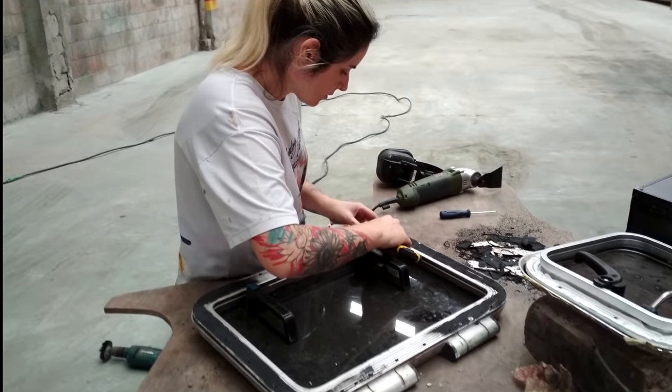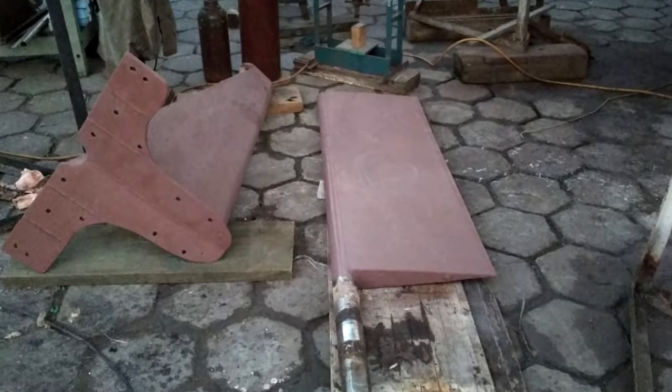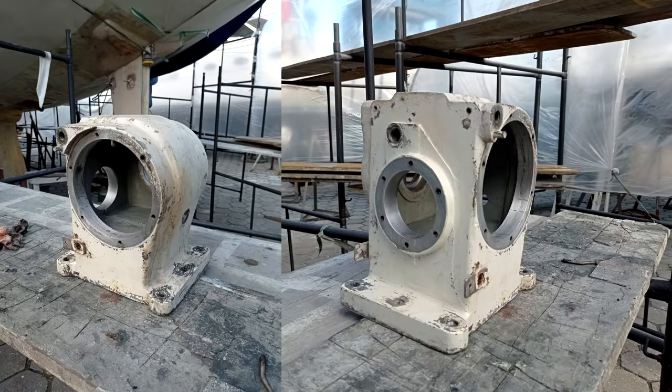Deck painting done twice. We cleaned and reinstalled all the winches — I think it's 9. We did work on the rudder with a treatment for corrosion and painting everything again. The anchor winch was repaired and painted.